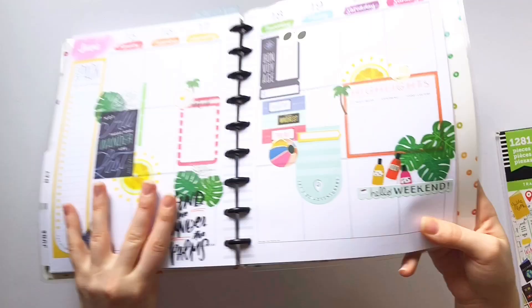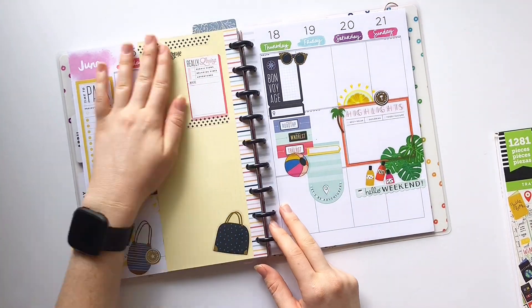That's it for this spread! Let me know if you liked it in the comments, and be sure to like and subscribe. I'll see y'all in the next video — bye guys!